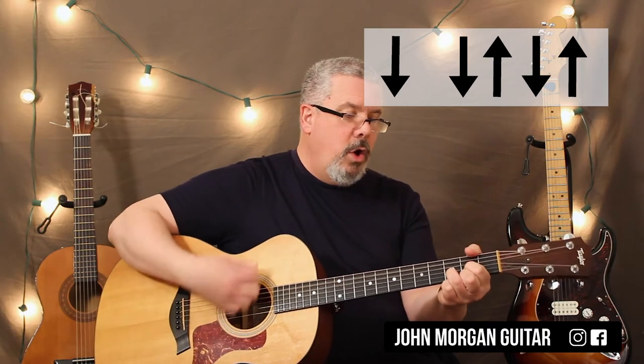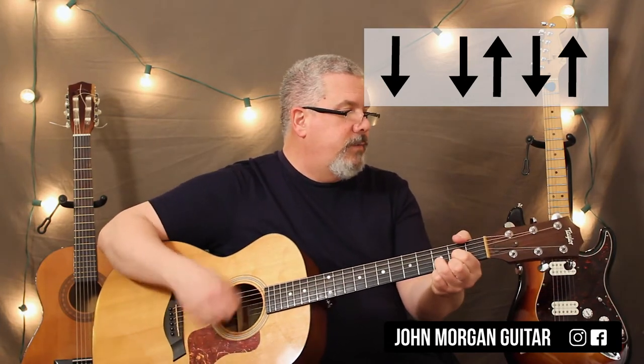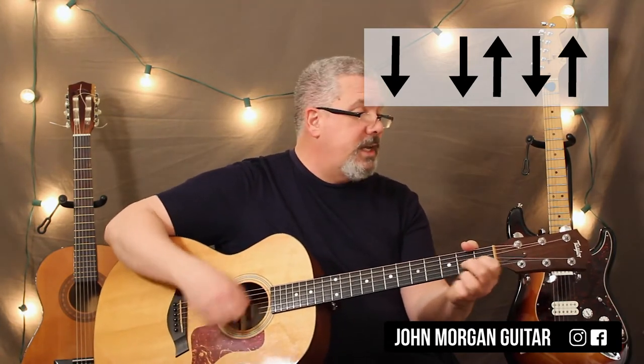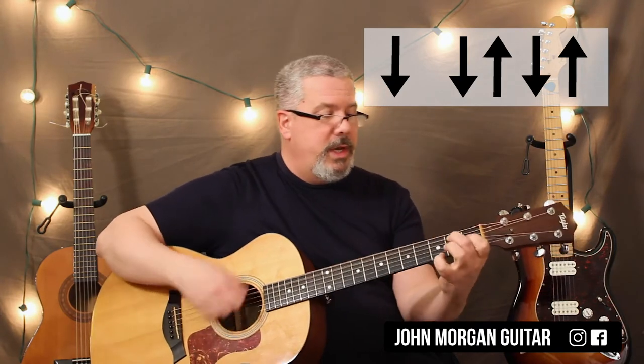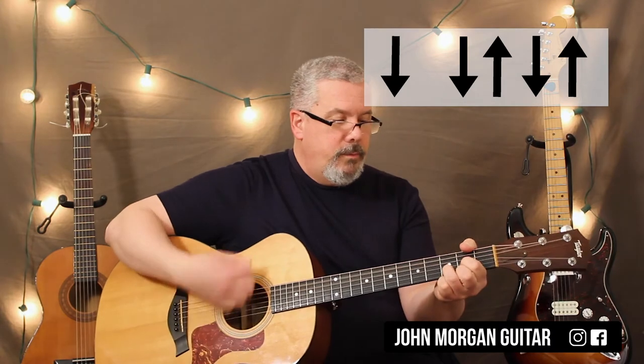Then you go right into the chorus. D, G, to a D7, A7 for 2, and then D for 2. D, D7, G, to a D7, A7 for 2. That's it — that's the whole song.